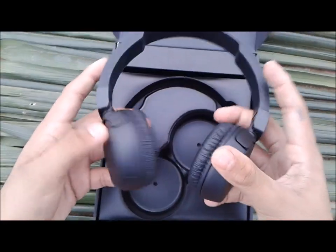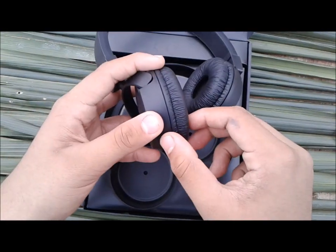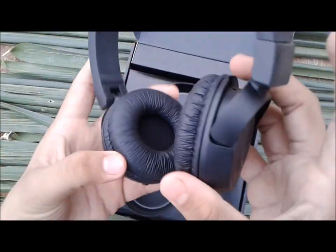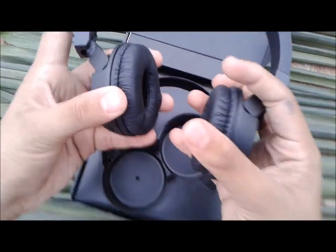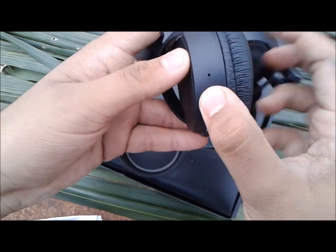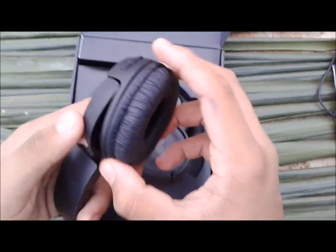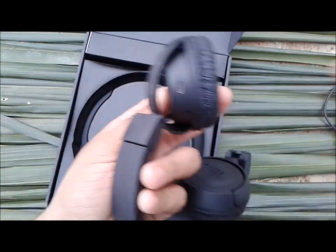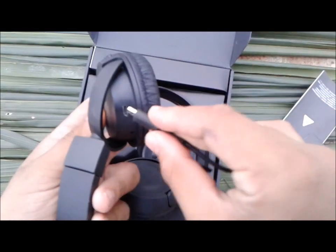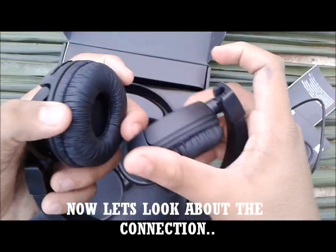I have two JBL units here. As you can see, it is wireless. We can talk about the Bluetooth connectivity and the wireless setup. You can see the earcups — they are super soft. There is a power button to turn it on, and a sound cancellation button. It has a charger cable, and you can also purchase an adapter separately. You can charge it in about 1 hour. It has super bass.